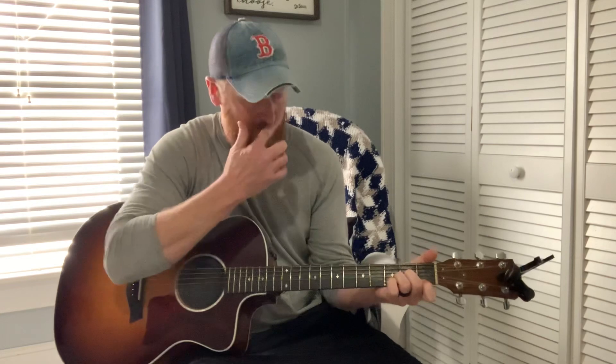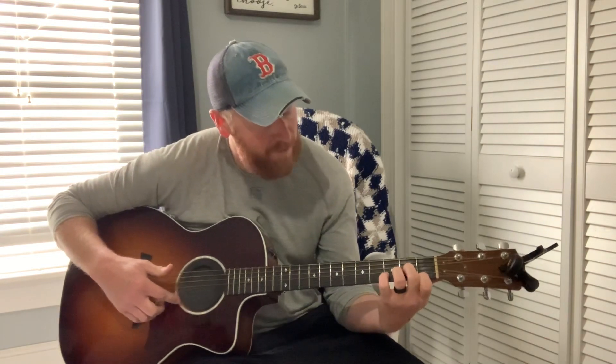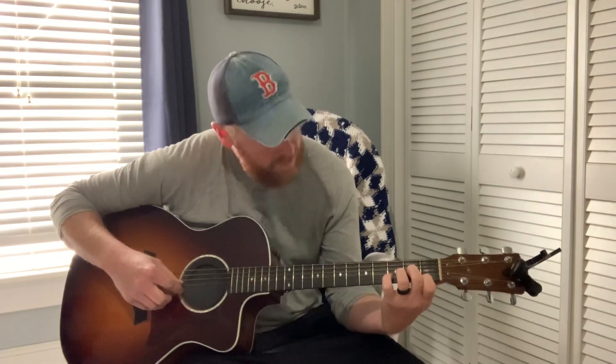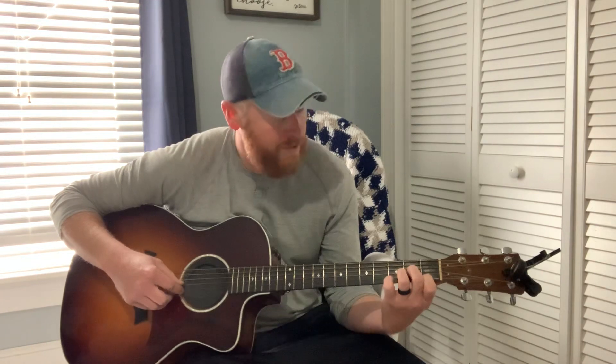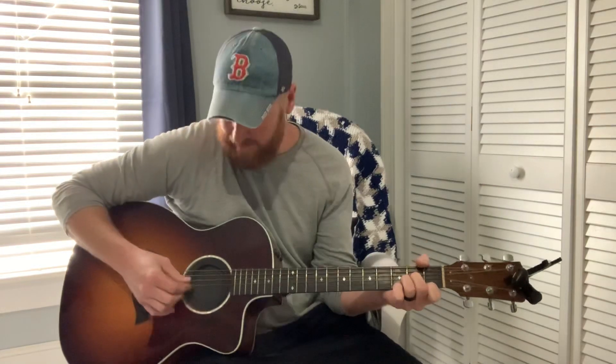You start off with a D minor. If you don't know how to form that: index finger on the high E string at the first fret, middle finger on the G string second fret, ring finger on the B string third fret. It sounds kind of like this.